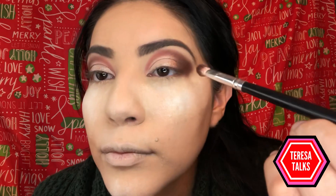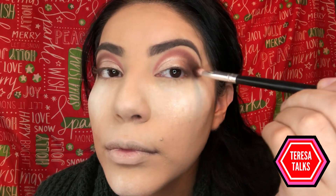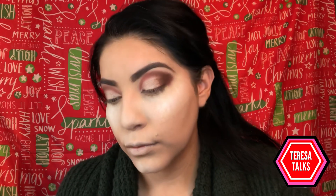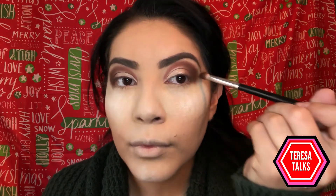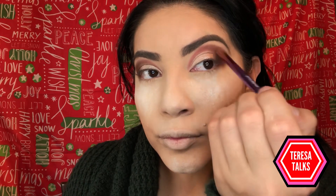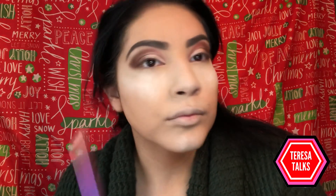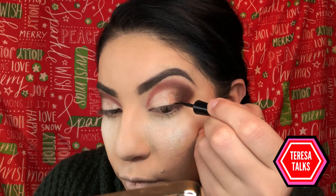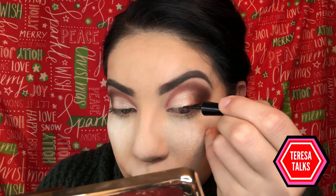Because the sparkle kind of fades into the other shadows, I like to go back and touch up every color I used. As you can see, I'm using Chocolate to define the outer end of my eye, and then I go back with Creps and reshade with that one as well. This is literally a necessary step, so don't forget to do it.